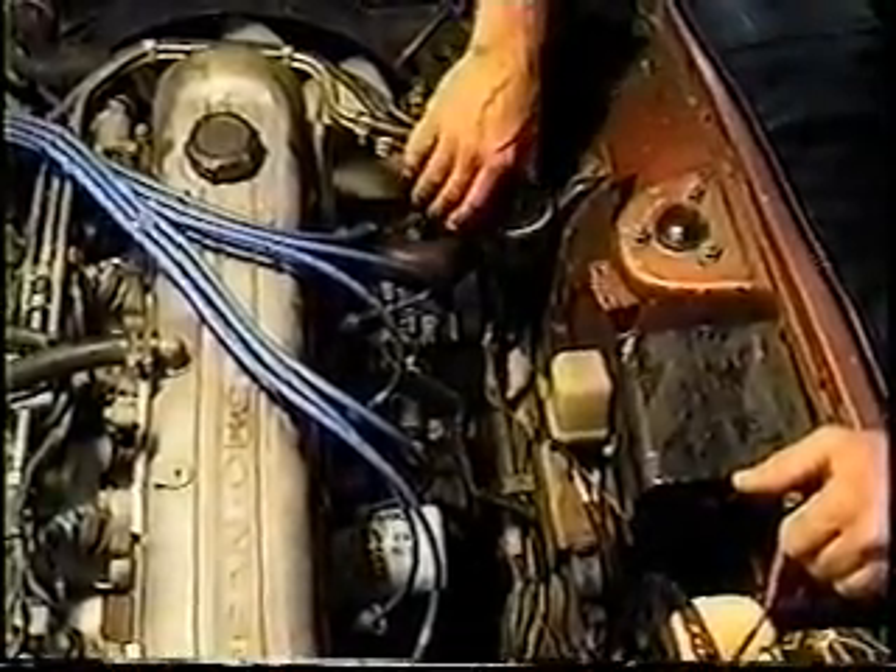When you get ready to go into this system, make sure that you've depressurized it, and we will cover that in a minute.